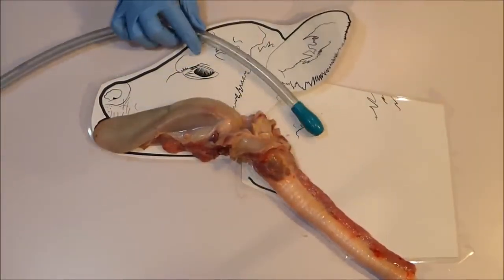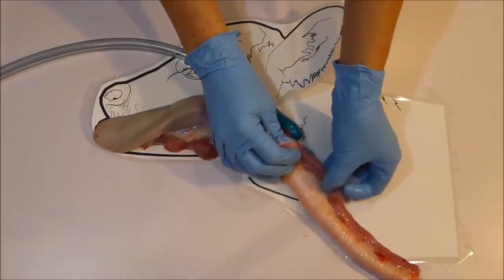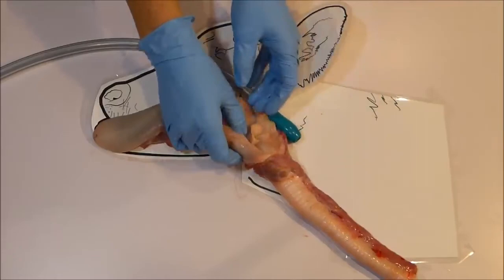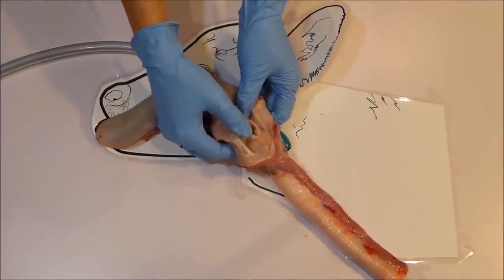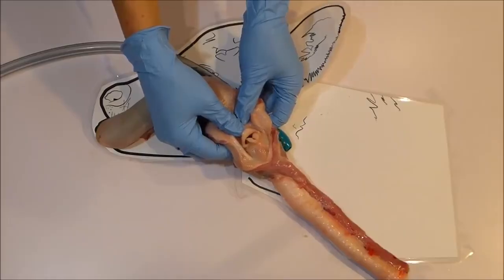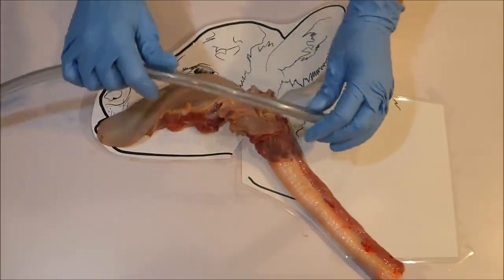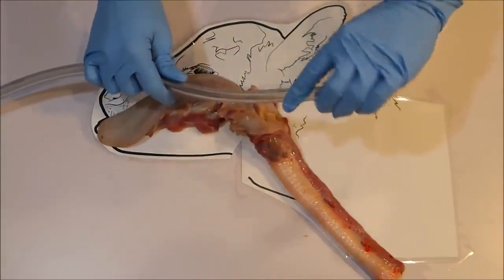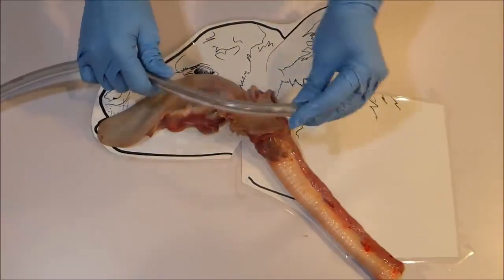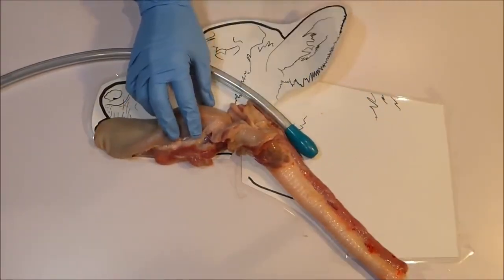Lastly, you can see how delicate the associated tissue is. The esophagus is very thin and the structures around the throat are fragile with limited blood supply and pretty poor healing ability. This is why it is important to be gentle and use gentle equipment, particularly a flexible tube which will move with the calf, preventing soreness or injury which will slow recovery and drinking time for your calves.